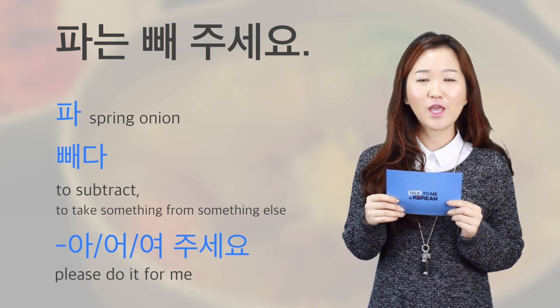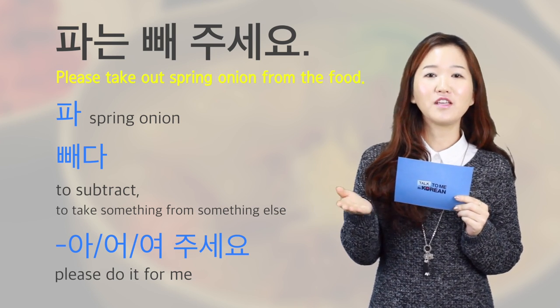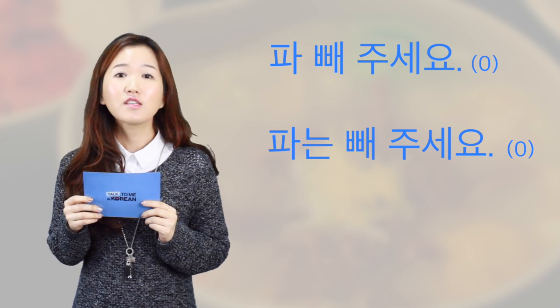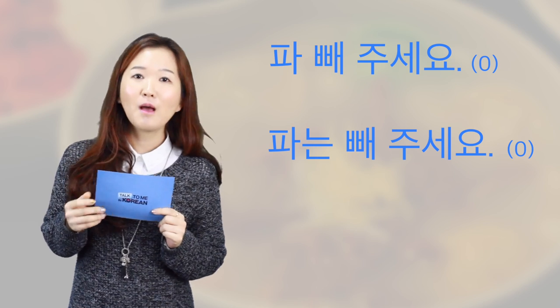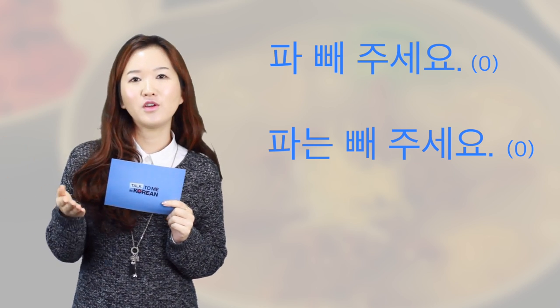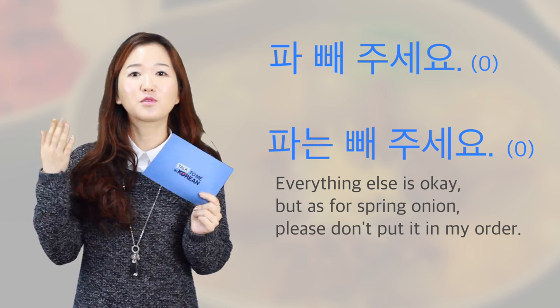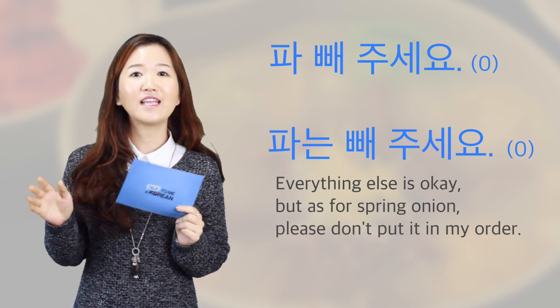Therefore, 파는 빼주세요 can mean 'please take out the spring onion from the soup or the food that I ordered.' You could just say 파 빼주세요, but if you say 파는 빼주세요, it adds a nuance that everything else is okay but as for spring onion, please don't put any in my order.